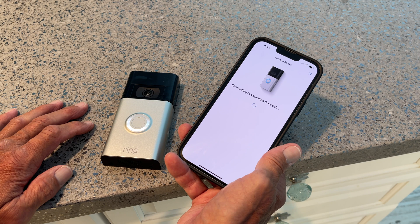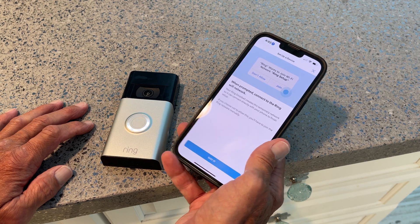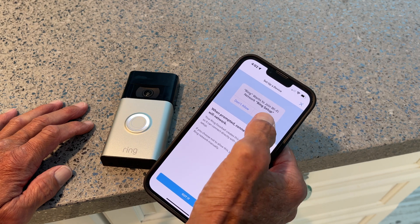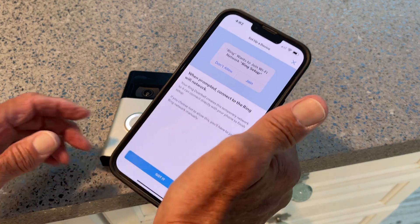Connecting to your Ring doorbell. When prompted, connect to the Ring Wi-Fi network. I've got to join that — join, got it.